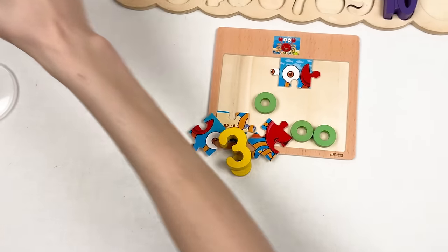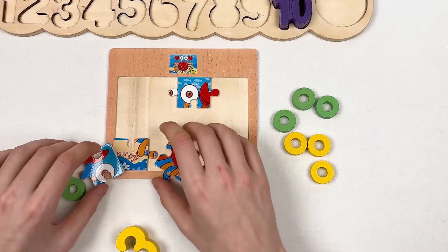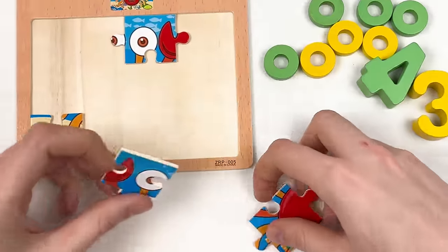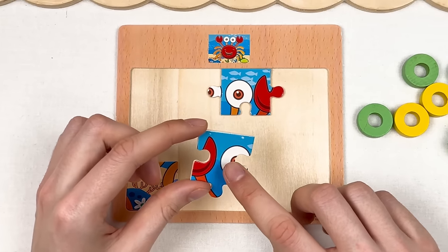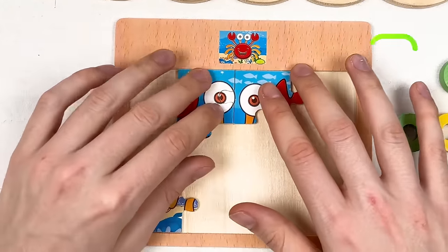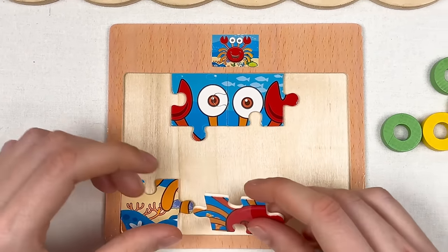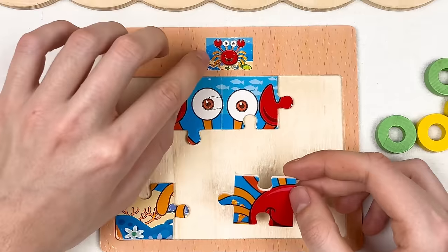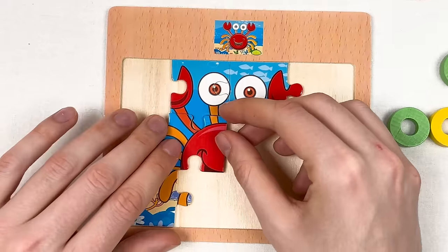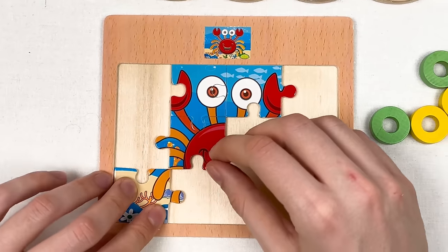We have circles in different colors, two puzzle pieces, and two numbers. Let's start with the puzzle pieces. Here we have the eye of the crab and the hand of the crab. Let's connect the eye with the other puzzle piece — great! And here we have part of the smiley face of the crab. Let's look at the small image — I think it should go here. Yes, great!